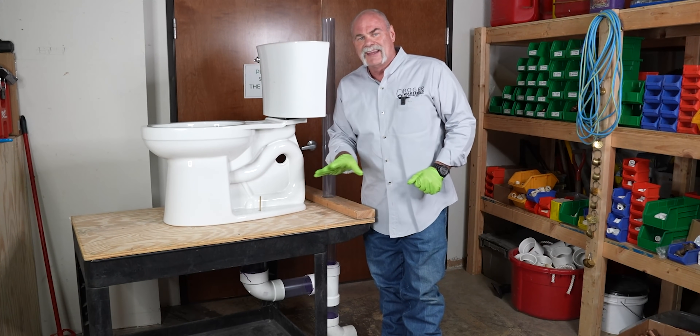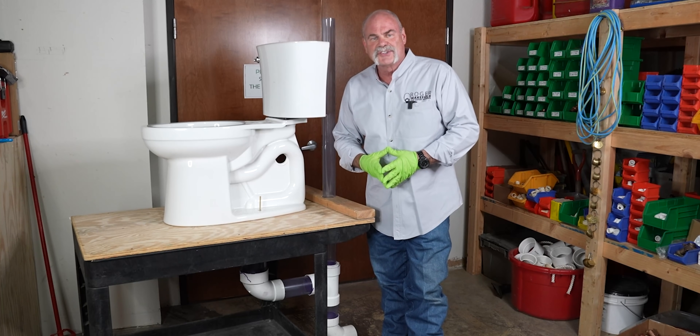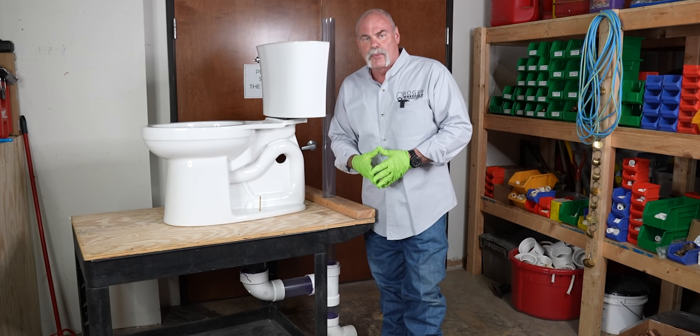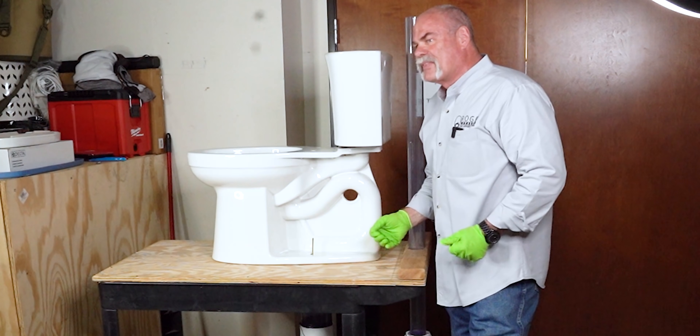If you're doing a tub, shower, or anything like that, upgrade your fixtures at this time — toilet, whatever it is. Upgrading now can make everything worthwhile. That's about the most important thing to remember.